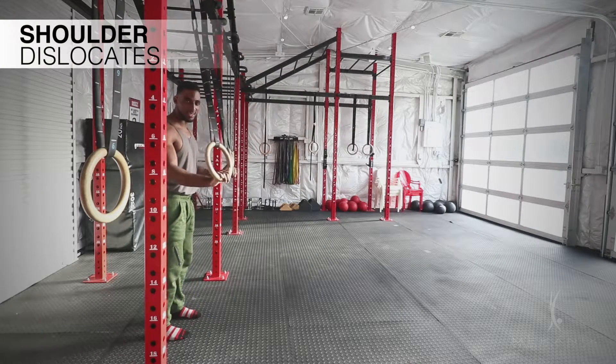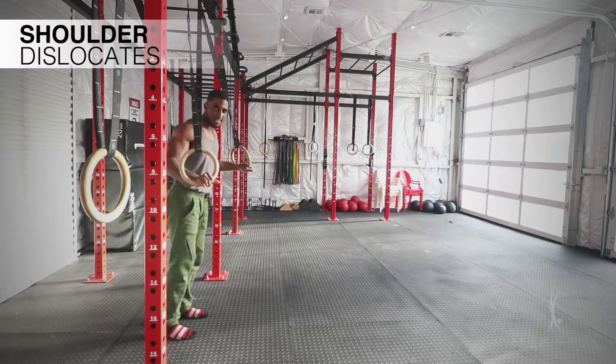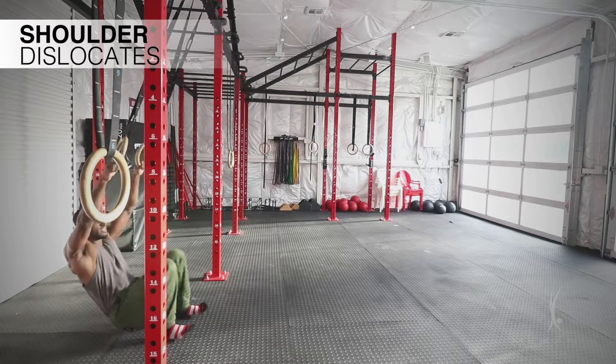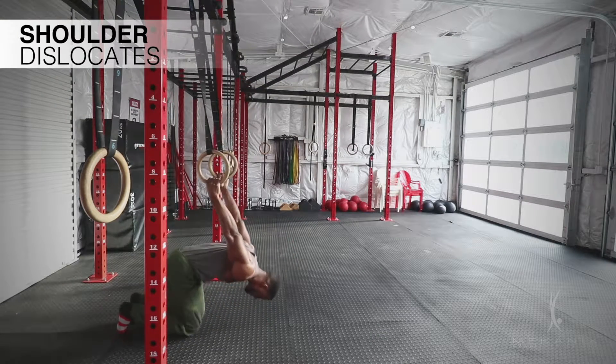Okay, so these are shoulder dislocates. There's different ways you can go into it. I'll just show you from the skin-to-cap position. So just in a normal skin-to-cap, we're here. I'm kicking over, I'm going to let my knees come to the ground.